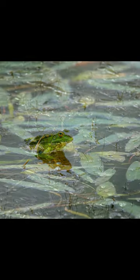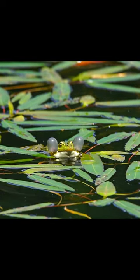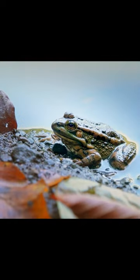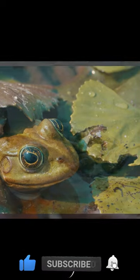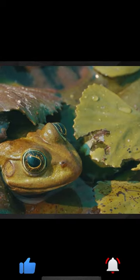In other species of frogs, the male is responsible for caring for the eggs until they hatch. Once the tadpoles hatch, they will become froglets within a few weeks. After a few more weeks, the froglets will be fully mature frogs.